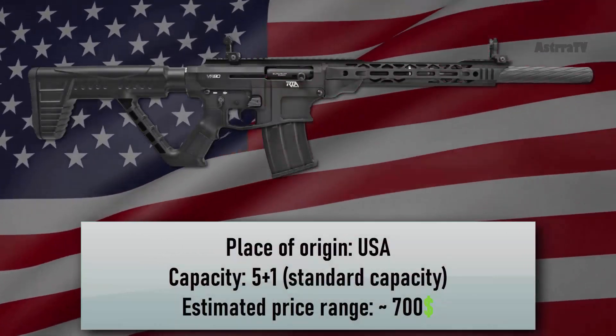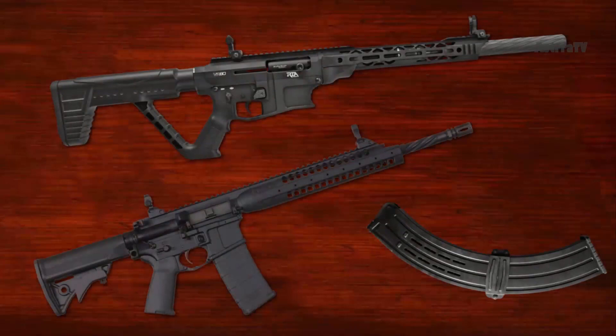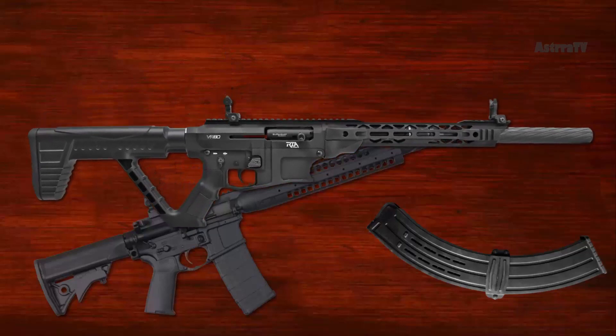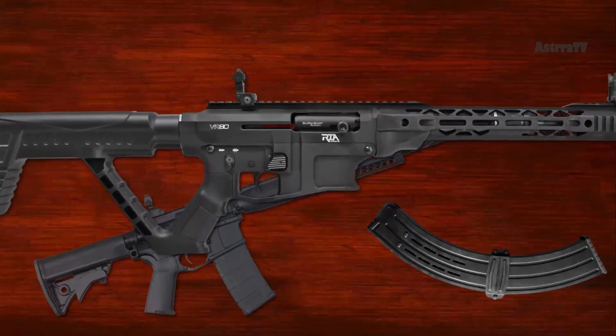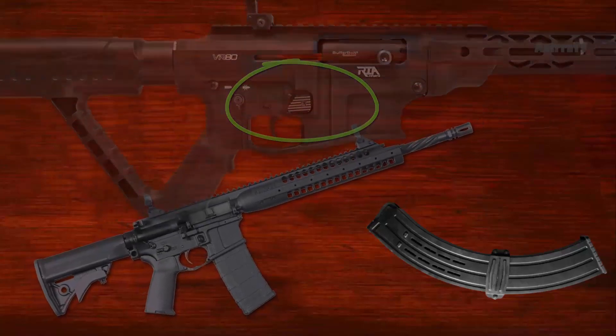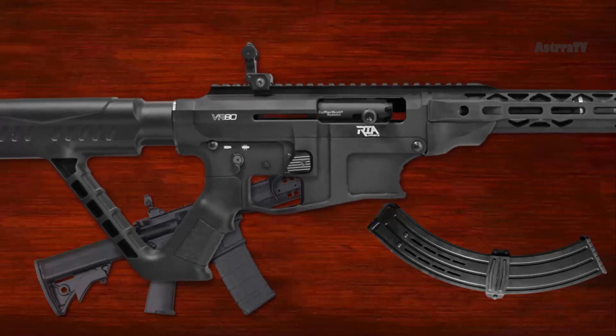Number 10 is the RIA VR80. The VR80 offers the familiar AR-15 ergonomics and controls. The safety is ambidextrous, while the oversized magazine release is in the same position as an AR. The biggest difference from the AR's ergonomics is the placement of the charging handle on the bolt, which is a bit more like an AK.